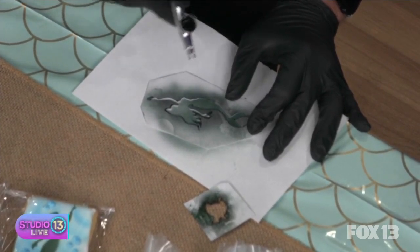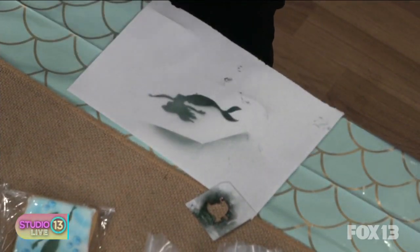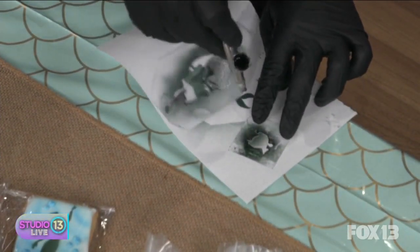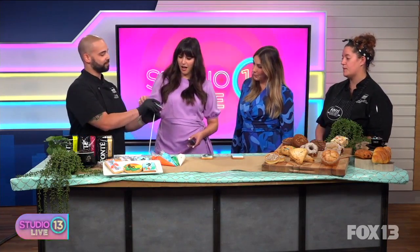Oh yes, look at that! And when you pull up, you have your Little Mermaid — there's Ariel. I have Flounder here if you want to play with that. These stencils are cool too — we worked together trying to figure out what we want to do for the cookies. He made them himself, with an X-Acto knife. We found a picture we liked and cut them out.